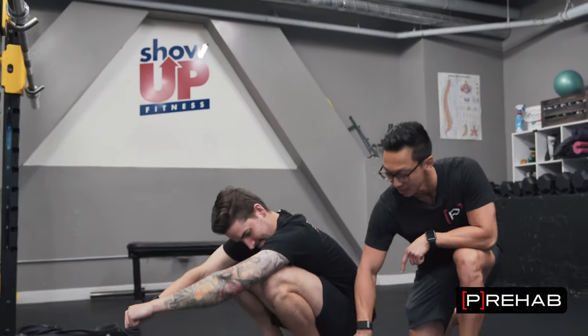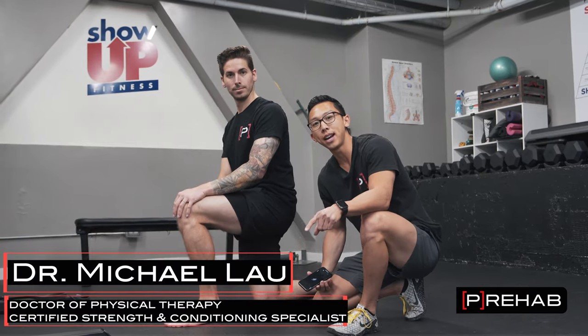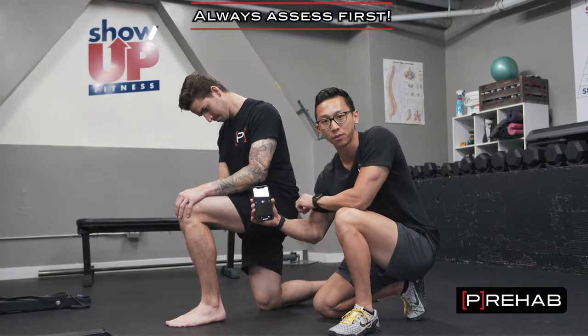Ankle mobility — we know how important it is. Give me 10 minutes or less and I'm going to show you how to fix your wonky, stiff ankles. Dr. Michael Lau here from the Prehab Guys. The first thing we're going to do before we work on any sort of ankle mobility, before we talk about it, we have to assess first.